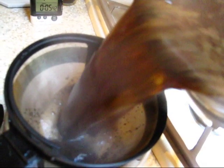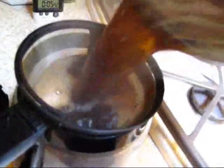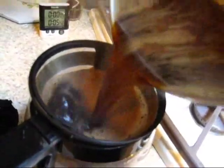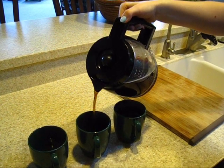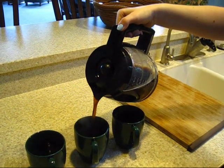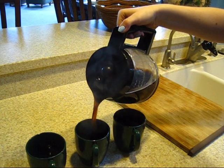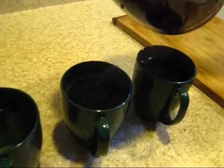We pour it right in there. That's how you make cowboy coffee. It's okay to have the grounds in there — let them drain, let them cool down, then scoop them out later. Your filter just touches the top. That's a good-looking cup of coffee.